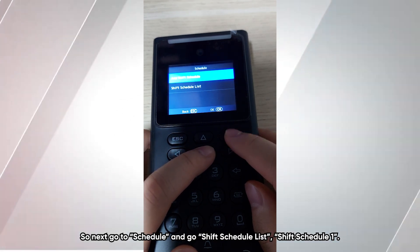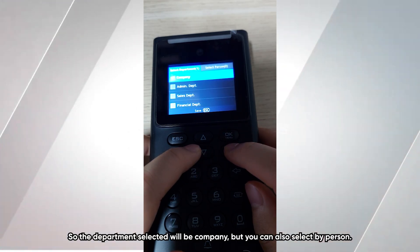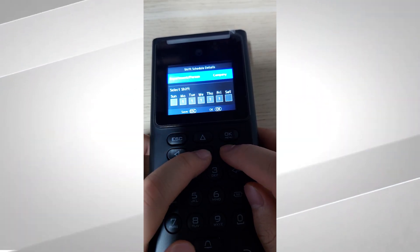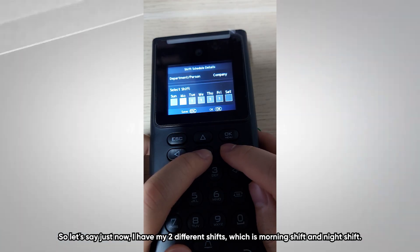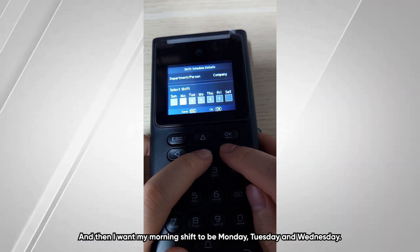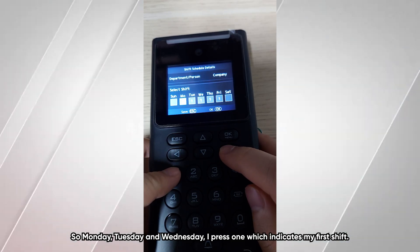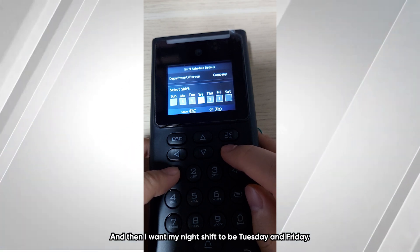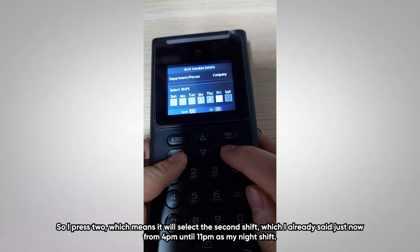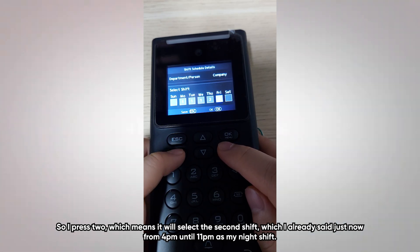Next, go to schedule, shift schedule list, and open shift schedule one. The department selected will be company, but you can also select by person. For example, with my two shifts — morning and night — I want morning shift assigned to Monday, Tuesday, and Wednesday, so I press 1 to indicate the first shift. Then for Thursday and Friday I press 2, which selects the second shift — the night shift from 4pm until 11pm.